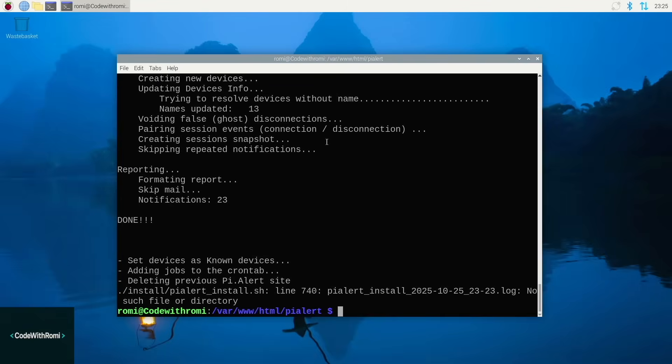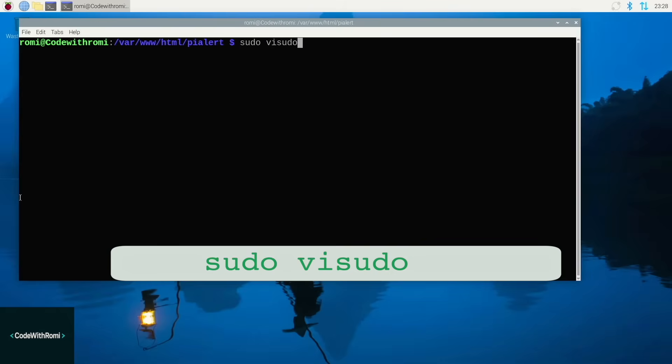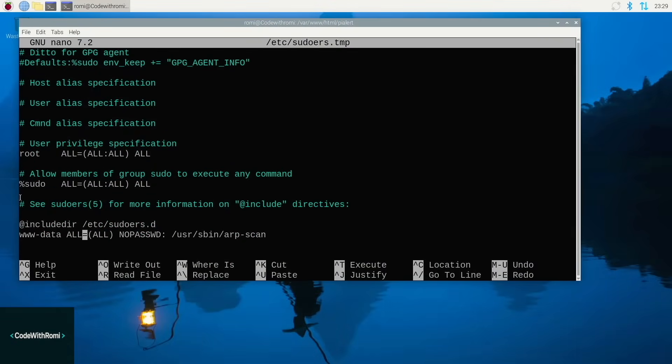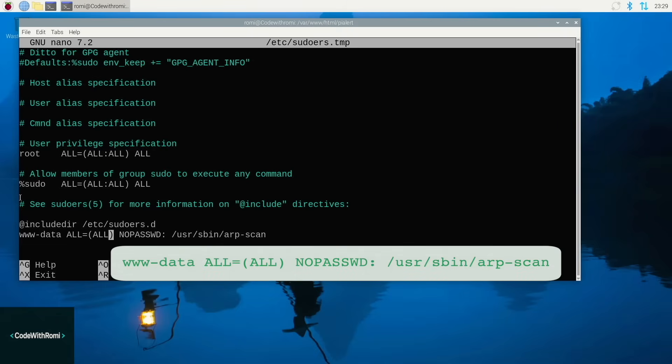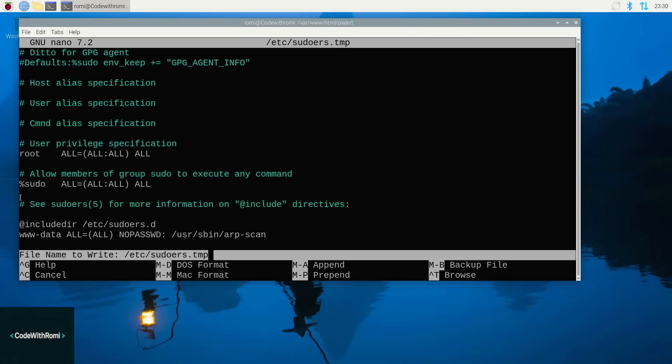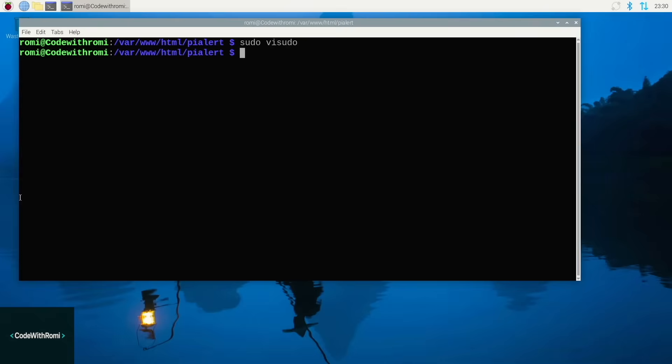After all that is completed, Pi Alert needs special permission to scan your network. This is the trickiest part, but follow along carefully. Run this command and it will open a text editor — it looks scary, but that's OK. Use the arrow keys to scroll down to the very bottom of the file. Press Enter to make a new line and type this exactly — or copy and paste it from the GitHub file. Press the Escape key after typing, then type colon WQ and press Enter — yes, include the colon. If you mess up, press Escape, then type colon Q with an exclamation mark and press Enter to exit without saving, then run the command again and start over.